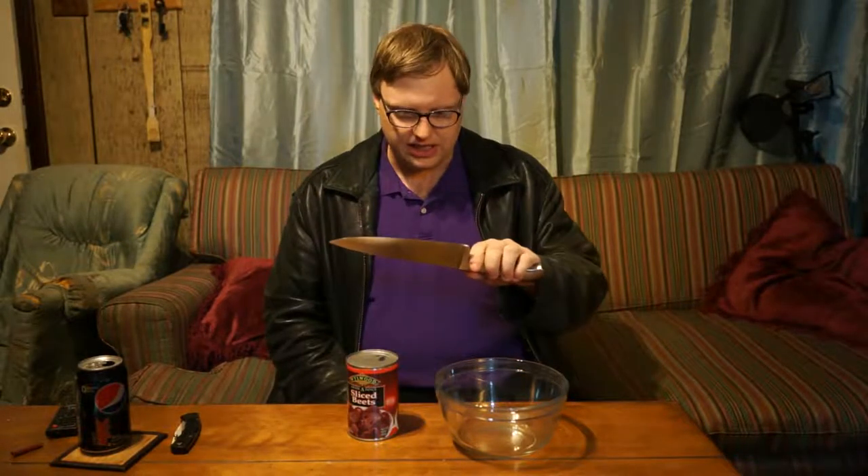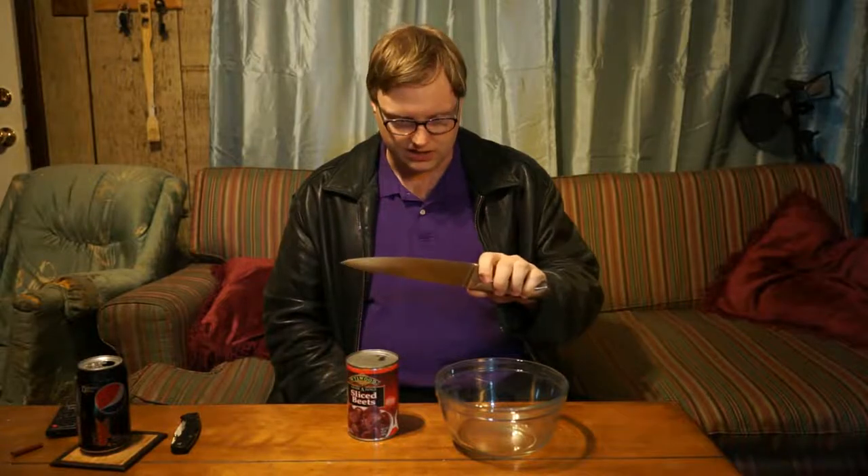The hardest thing tonight was trying to find which knife I was going to sacrifice to the task, because I imagine I'm not getting it back after I dull it through this thing. I eventually settled on this one, one of my old chef's knives. I got this at Walmart for about $30.